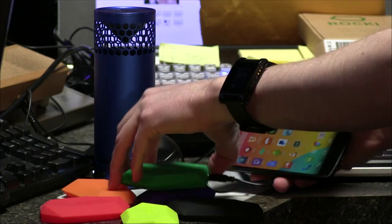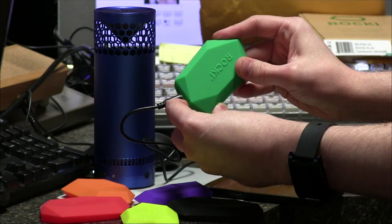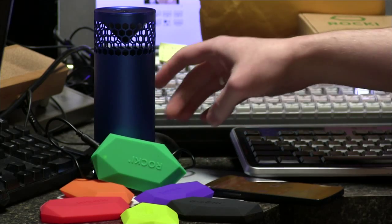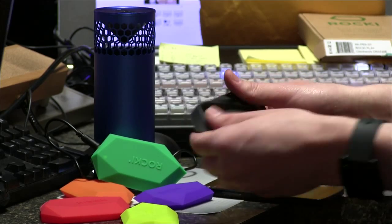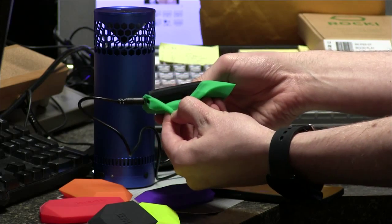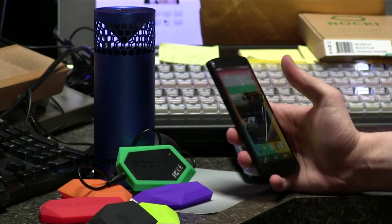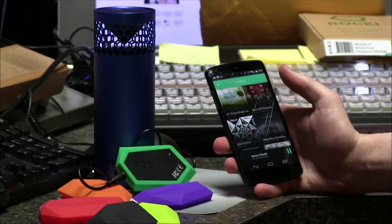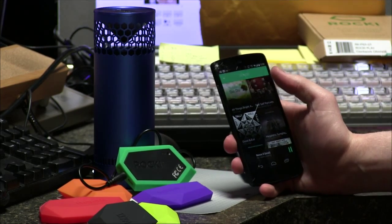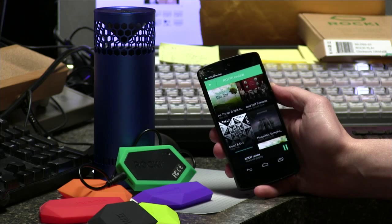Let's go ahead and turn it on. These are battery powered and charged via USB. There's a tiny little green LED that turns on. The Rocky itself is inside a silicon shell in different cute colors. Once connected, the Rocky actually speaks: 'I've successfully connected to your Wi-Fi system.' So it does have voice notification. Now that it's connected, you can choose which Rocky you want if you had multiple.